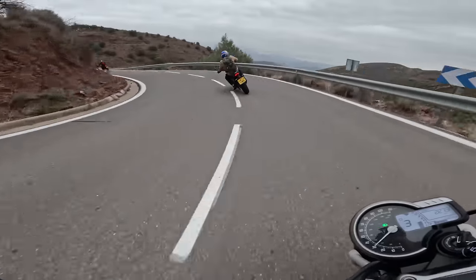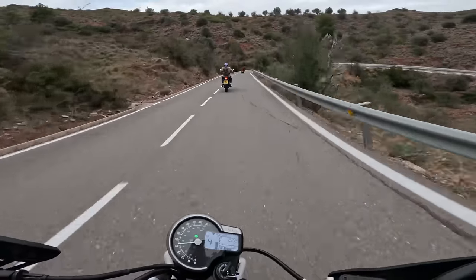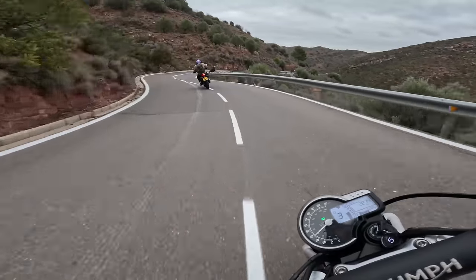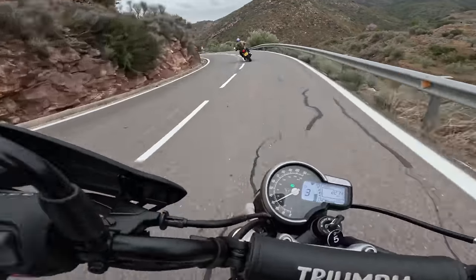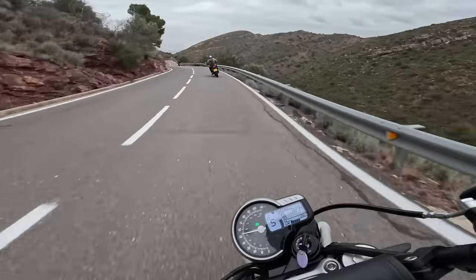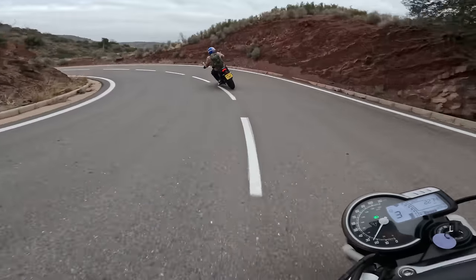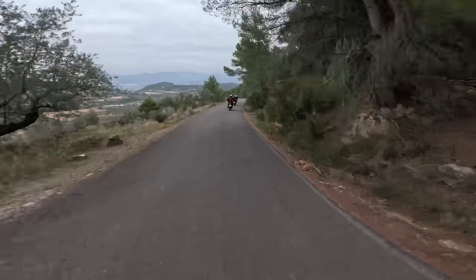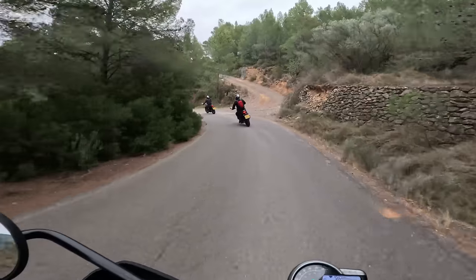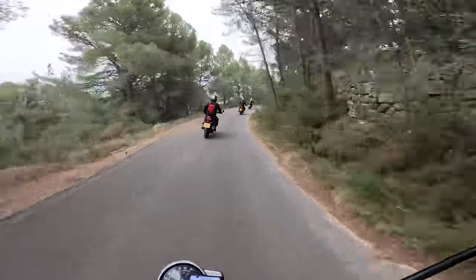I've ridden both the Honda CRF 300L and the Kawasaki KLX 300 recently — some really nice, lightweight dual sports, really fun and approachable. Someone looking at one of those bikes who doesn't see themselves as a super hardcore off-roader but wants off-road capability should check this out. This thing has pretty good performance on the pavement so far. And if you want that cool Steve McQueen style and a modern classic look, this definitely delivers. Standing up, it puts you in a nice, agile, aggressive off-road position.